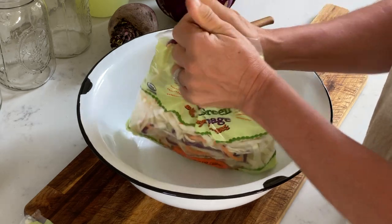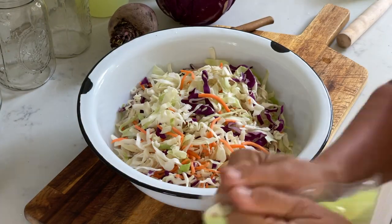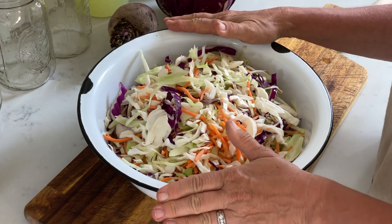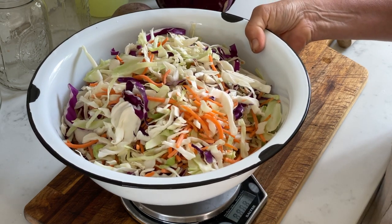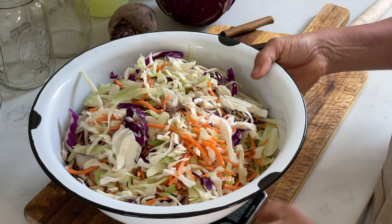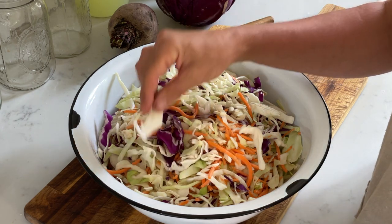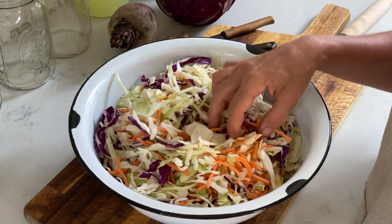I have three packages here that I'll dump into my bowl. I told you earlier that I know my bowl weighs 396 grams, so now I can set it on the scale and weigh out how much cabbage I have — 1204 grams total. So I have about 818 grams of cabbage, and 2% salinity is ideal for making sauerkraut.